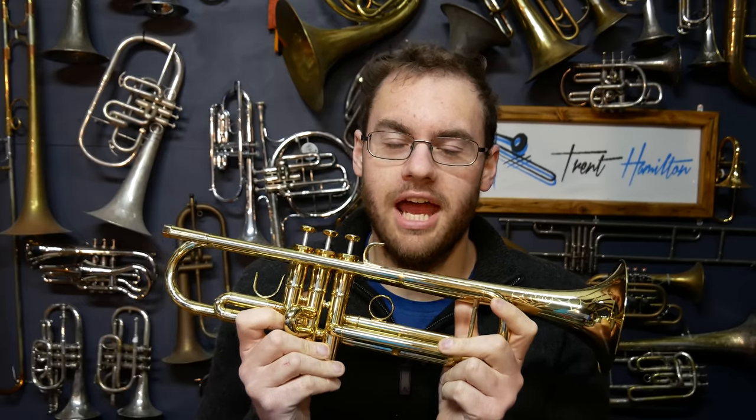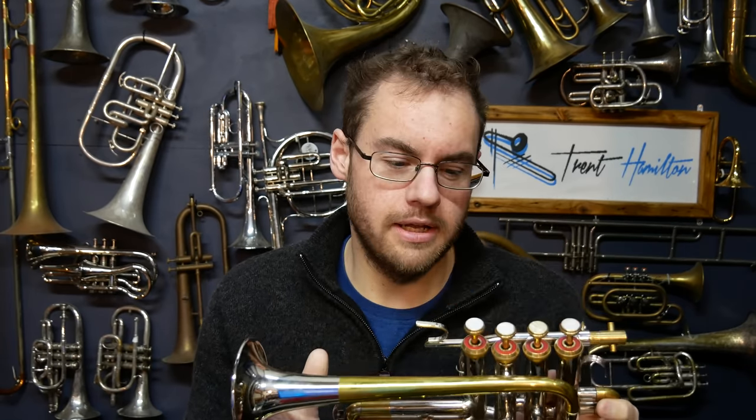If you want something half this size, then your best option is this. This is a piccolo trumpet, an octave higher, half the size of a normal trumpet. It has about three quarters of a meter of tubing inside it.